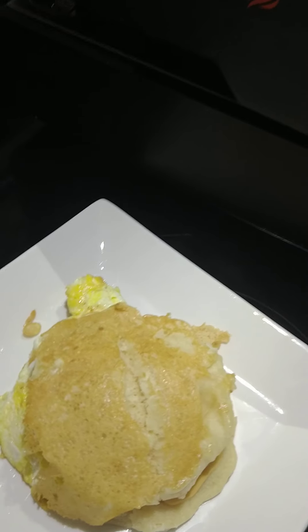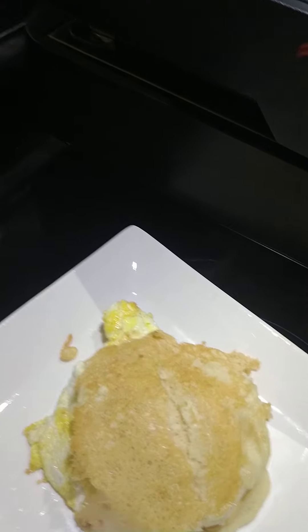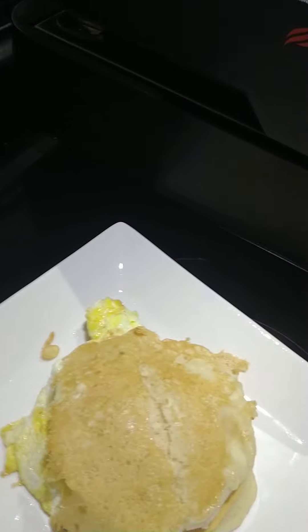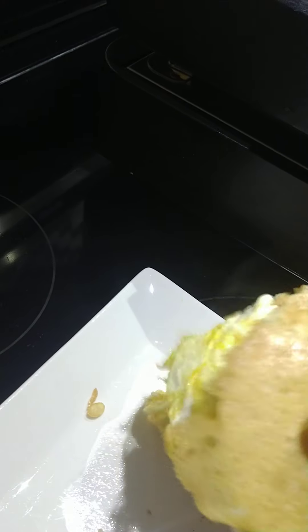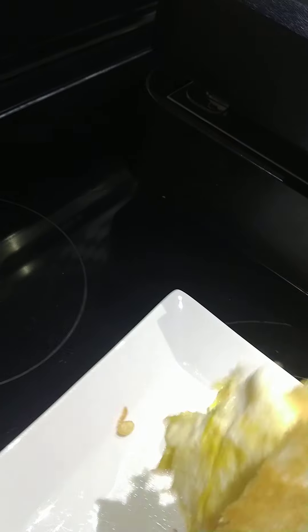Now I'm going to take a bite out of it and see how it tastes. This is my first attempt at the McGriddle, so I don't know how it's going to be. Looks good though, and it's still hot — very hot.